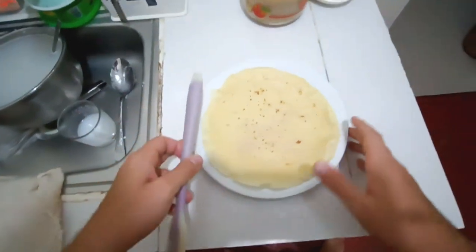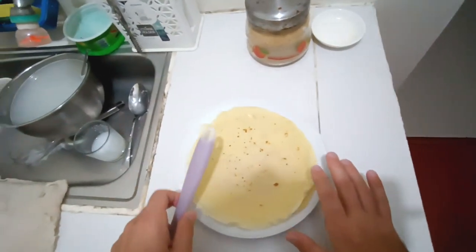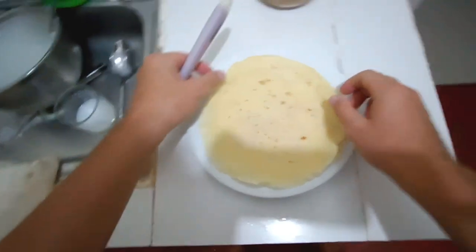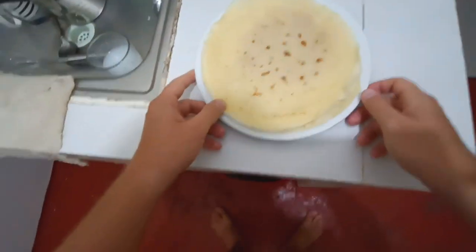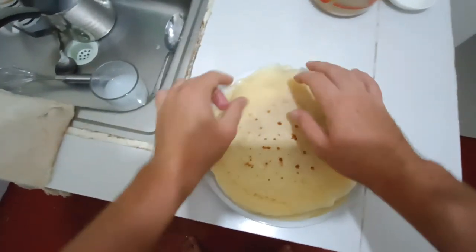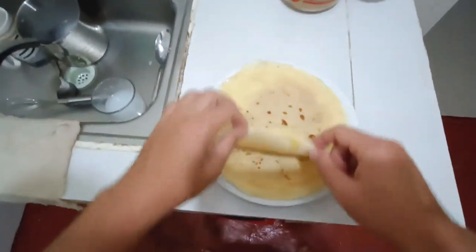If you're stacking the finished pancakes on a plate, make sure to put plastic wrap or tin foil over them. Don't leave them uncovered, because they'll dry out and the edges will become very fragile — you won't be able to roll them with filling. There you have it: thin pancakes, very easy to make and delicious. You can use fillings and roll them, but that's the main recipe.